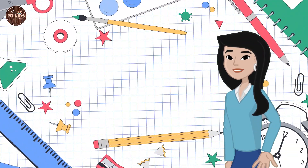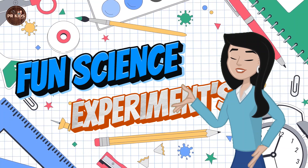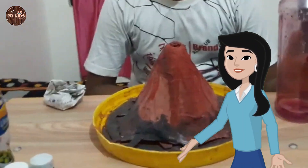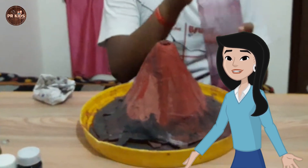In today's video we are going to do some fun science experiments. Let's make a volcano using baking soda and vinegar.